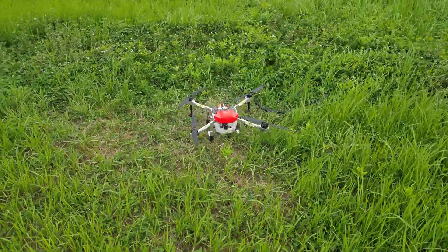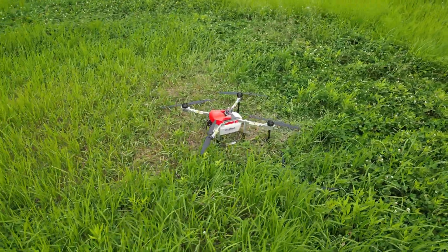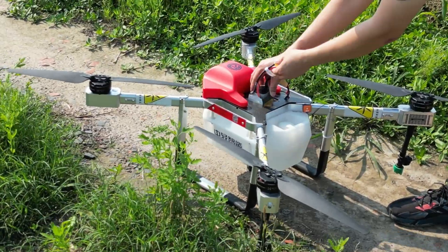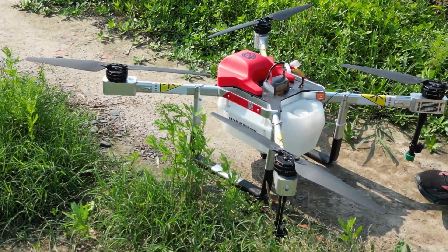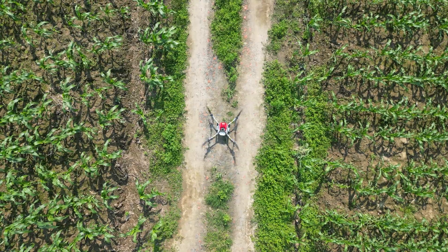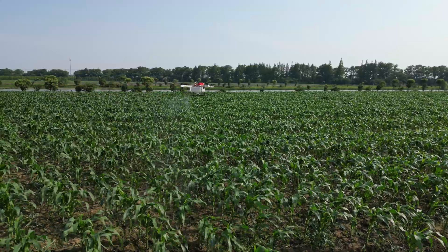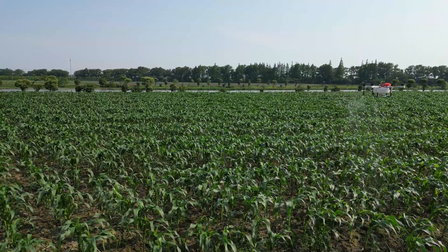Drone weight without battery: 8.3 kg. Maximum payload: 6 kg. Maximum take-off weight: 14.3 kg. The specific battery, 6S 16,000 mAh, can support the drone to accomplish one flat spraying operation easily.